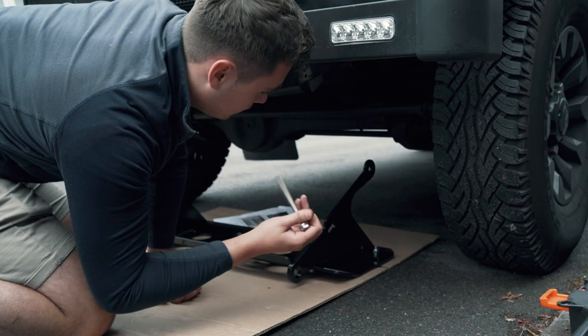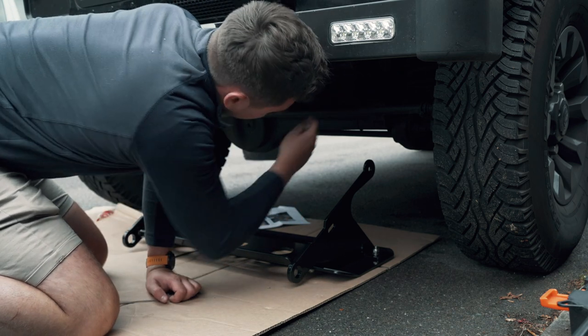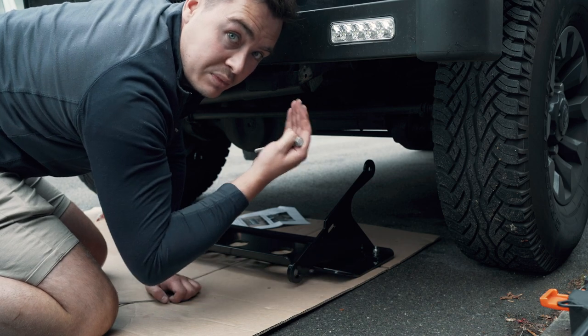Using the long bolts now, we're going to mount the guard up onto the chassis. The long bolts will go through the chassis themselves and then we'll use the bolts to pull the steering guard up to the correct angle.